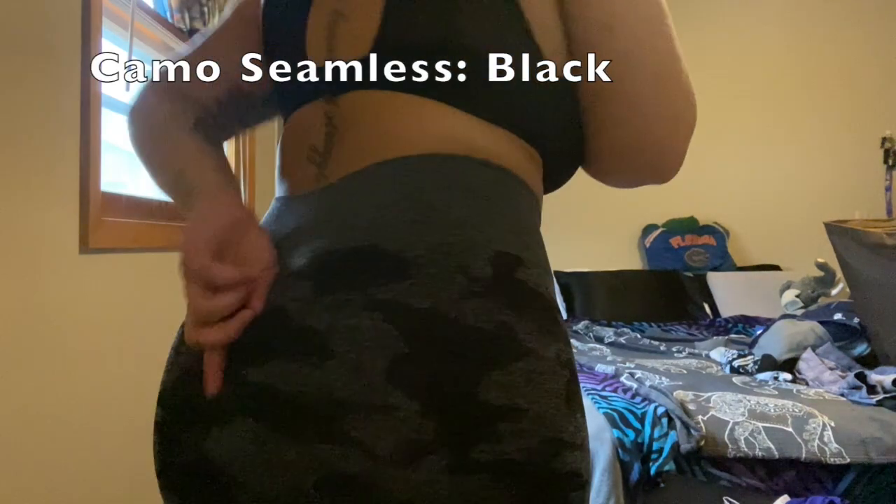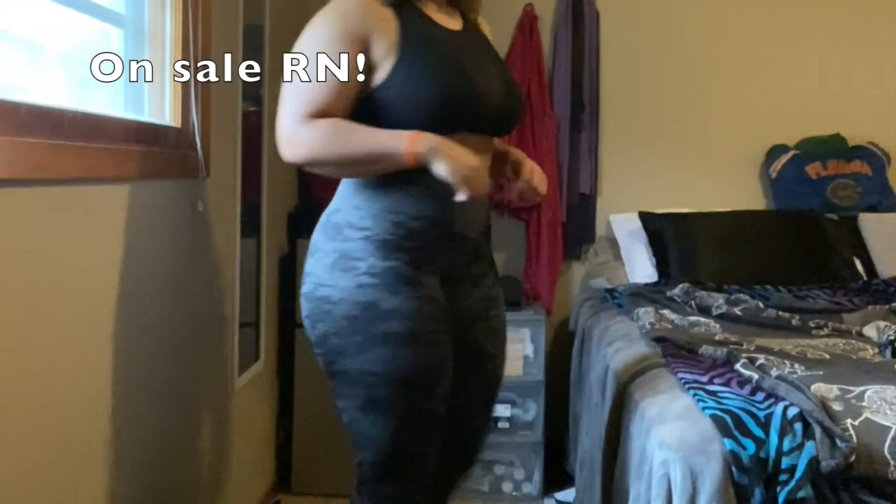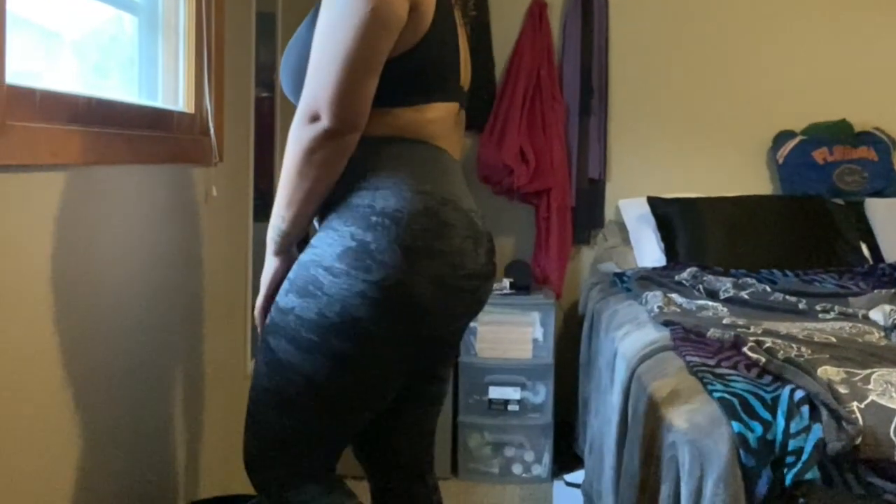These are also the Camo Seamless Leggings, but in black. I'd say the same thing about these — they're my favorite compared to the lavender, just because they go with more shirts, shoes, whatever. They cinch everything in and are definitely squat proof. They can stretch really far because they have a little extra fabric. These also go down to my ankles, and they're definitely my favorite pair.